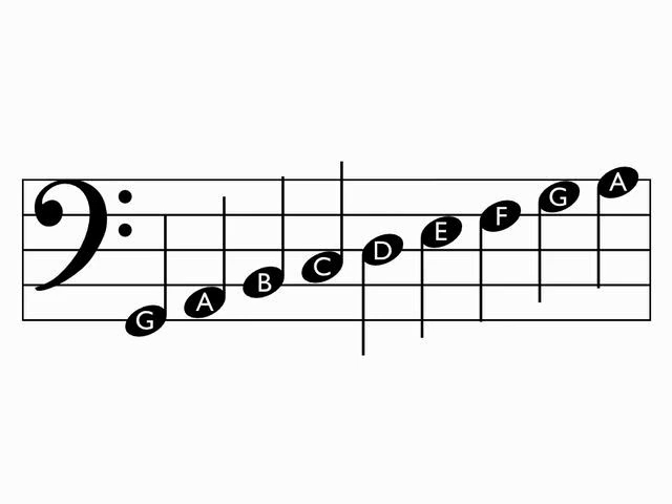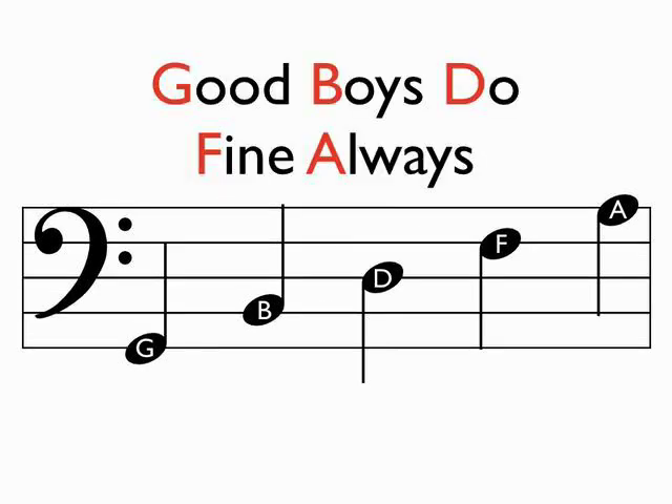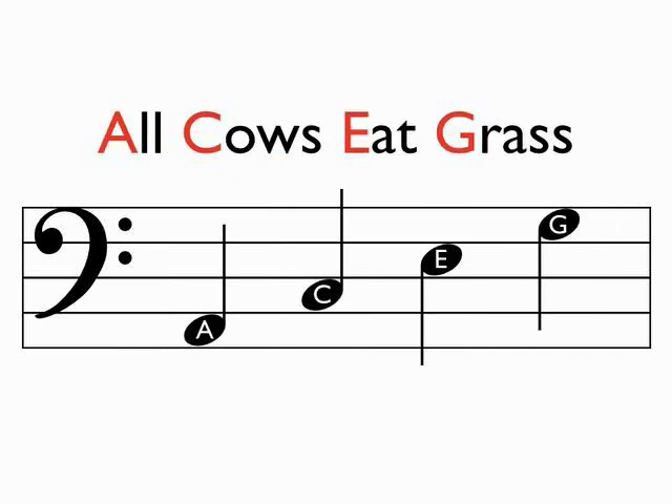Many people memorize the lines of the bass clef with the phrase "Good Boys Do Fine Always." You can also remember the spaces of the bass clef with the phrase "All Cows Eat Grass."